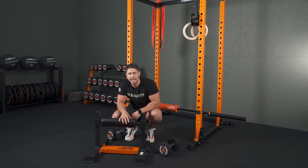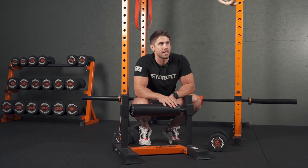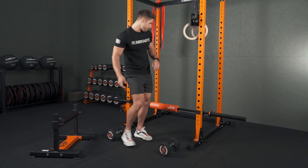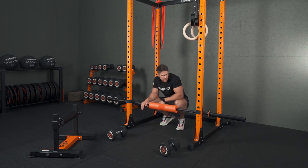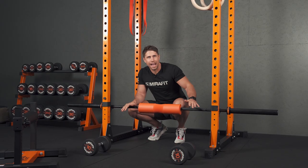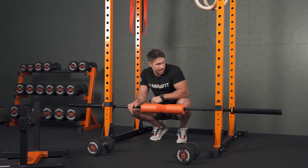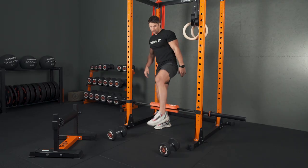A split squat stand is a complete game changer for rear foot elevated split squats, really optimising your positioning and comfort. But if you don't have access to one, give this a shot. All I've got is the bar in my rack set to about the same height — for me that's about shin or mid-shin height. If your bar's rolling around, you can use a couple of resistance bands to lock it in place. With a bar pad on that bar, it almost creates our split squat stand.